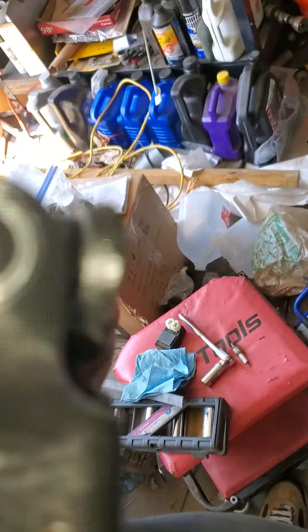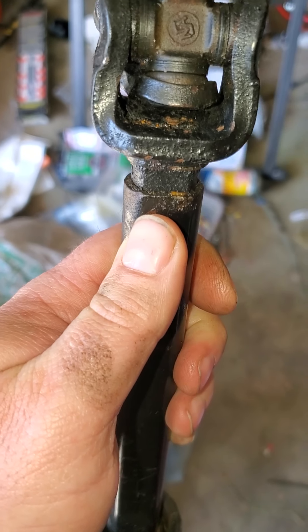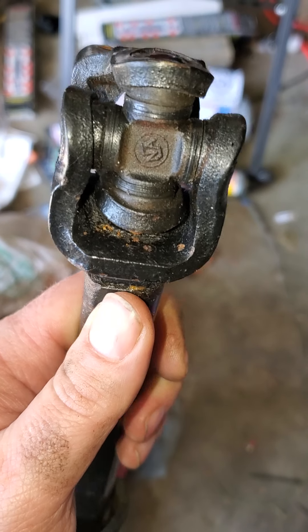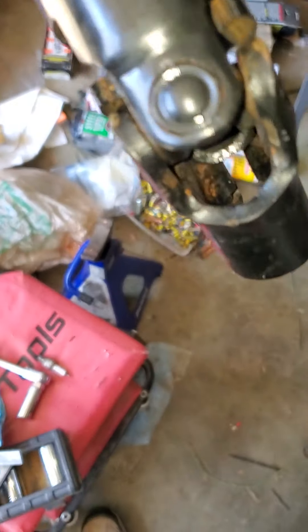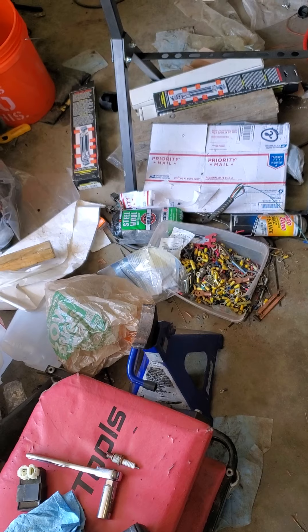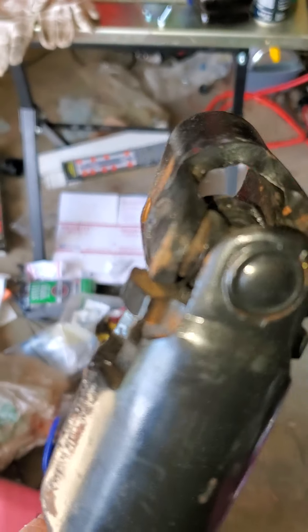It's a wild looking deal too — look at this. That's the u-joint cup right there. See how those are pried out? Look at that top one — it's covering the cup, but holy crap, that doesn't look right either. These are slightly that way, and I guess they're that way a lot too. Yeah, not good for a race car.